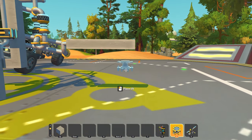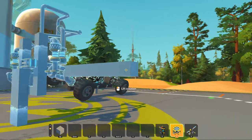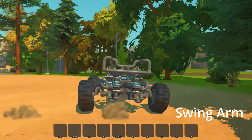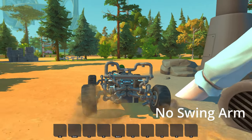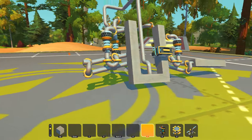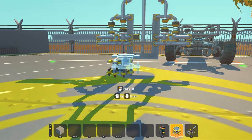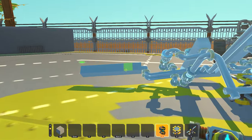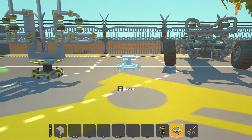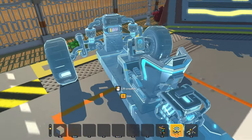This is useful for when you want to turn but you don't want to roll over. As you can see, without a swing bar the vehicle likes to tilt a little bit more than it should. And with the swing bar, it doesn't tilt as much and it allows it to slide instead of tilt.